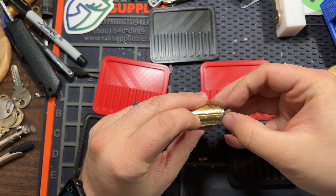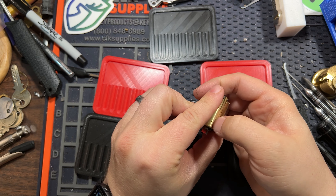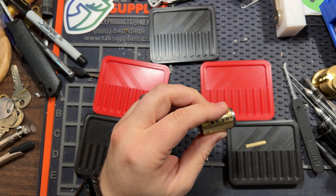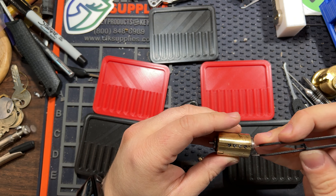Most of these covers should come off pretty easy. I sanded them a little bit. Four pins in here — that is the far right.